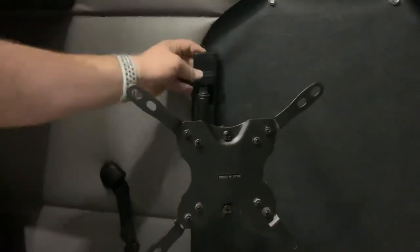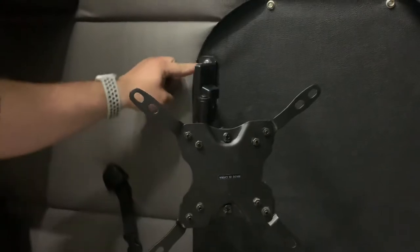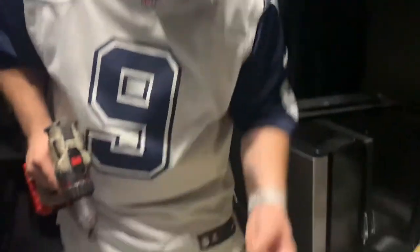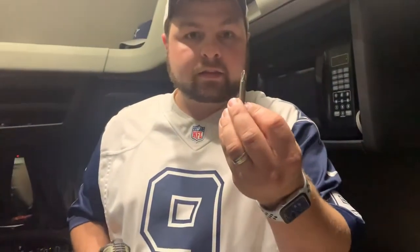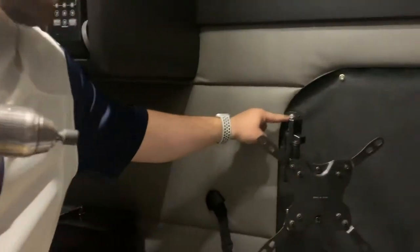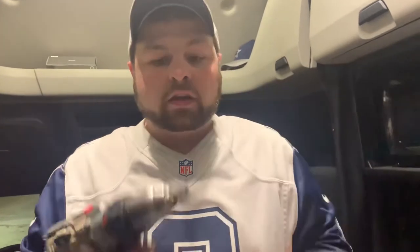It only has two bolts. And whatever you do when you're installing this, do not use a drill bit — do not use this. Use one of these to go around it. You can see right there, it clicks right around it and you can screw it in. So do not use a drill bit.